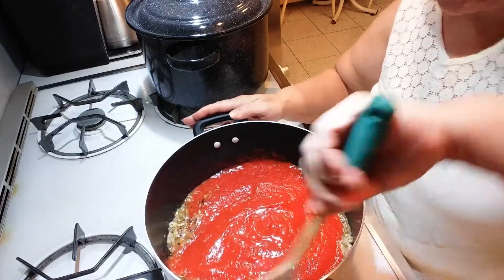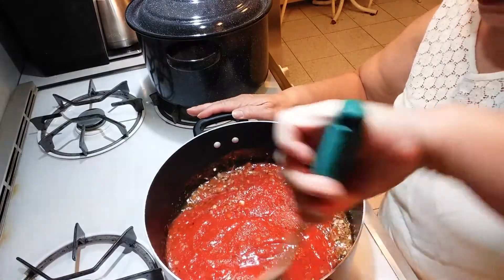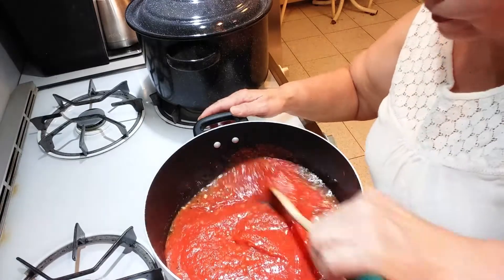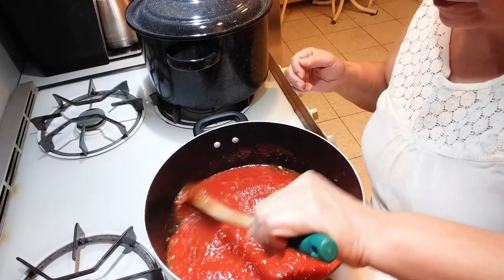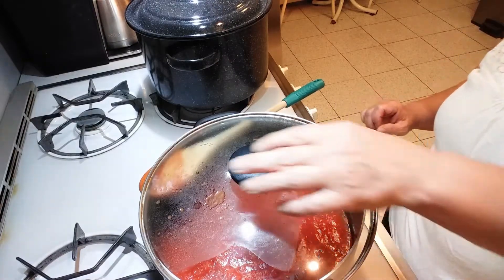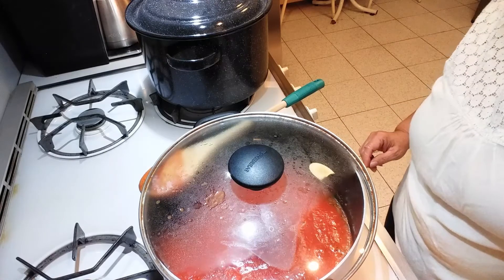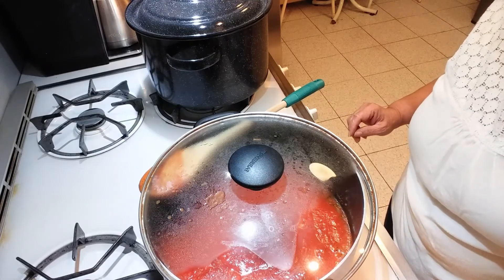Just mix this together — oh, this smells so good! Let this cook for about 40 minutes with the lid partially on and the flame on low. Every once in a while, give it a little mix.